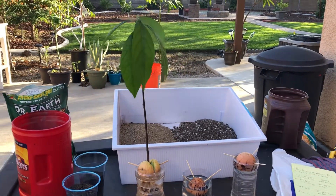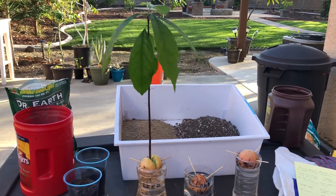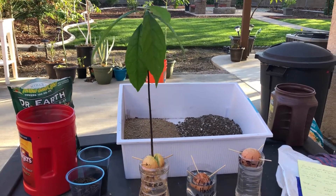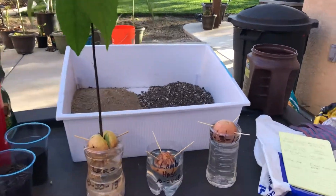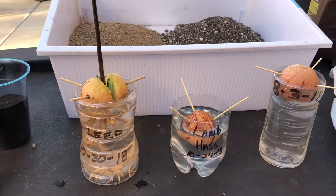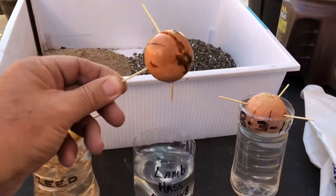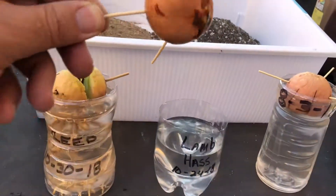Hello everybody, today I'd like to talk about growing an avocado tree from a pit and transplanting it after it's been in water to get optimal results. I have a couple of different things here. I have a Lamb Hass I got the other day, put it in water with toothpicks — you all know how that works — flat side goes down. This one is just starting to get its first root out and it's been about a week.